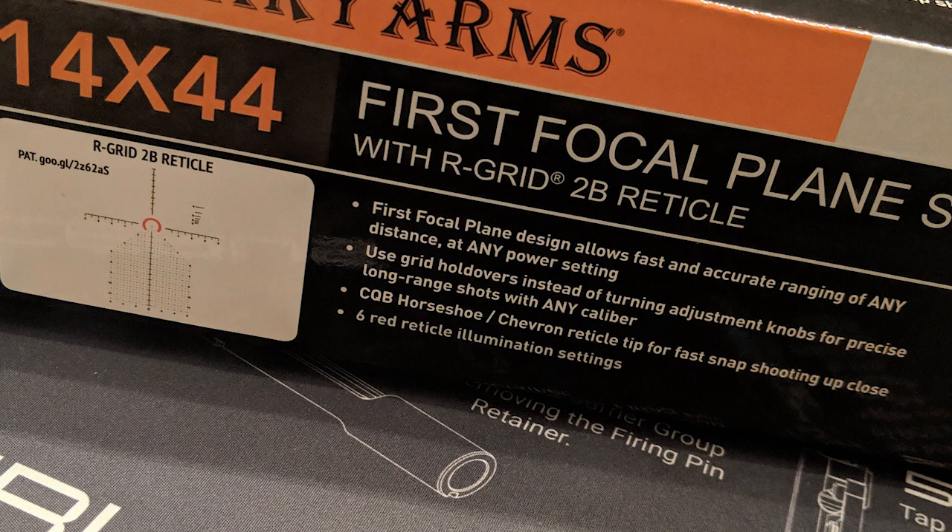Now let's concentrate more on the reticle and what it brings to the table. There are five areas I would like to concentrate on for those who will use this scope. Precision is the game, and Primary Arms has it in a way that takes the guesswork out of calculations by doing the math for you on the reticle.